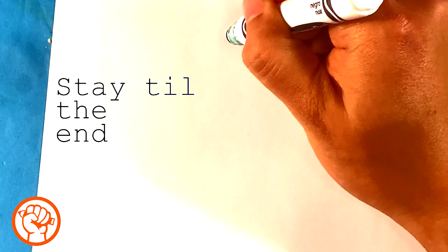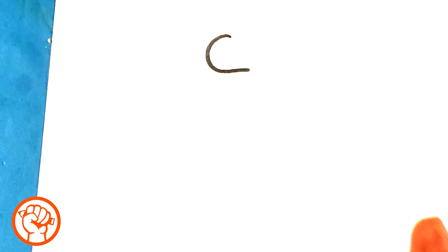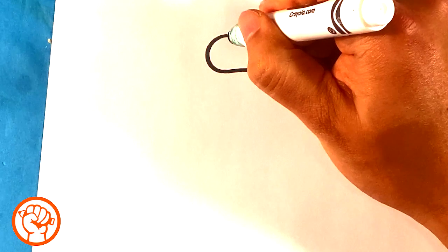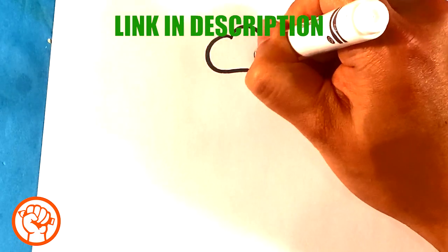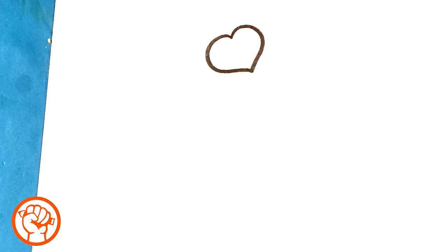So right off the bat, I'm going to draw a curved shape on one side. I'm going to draw it at an angle, like somebody threw the candy out on the floor. So that's one curve, another curve — real simple, right? So we've got these simple, simple shapes.